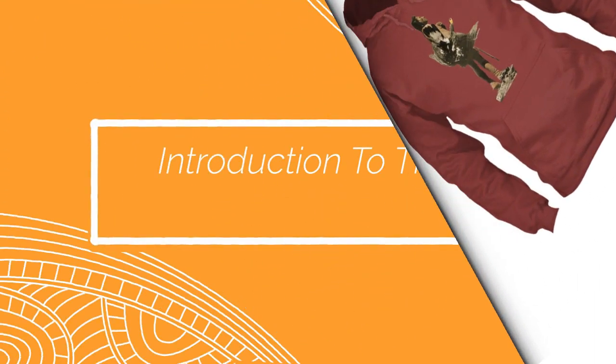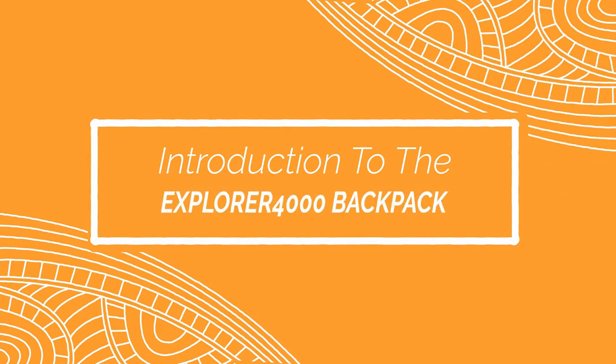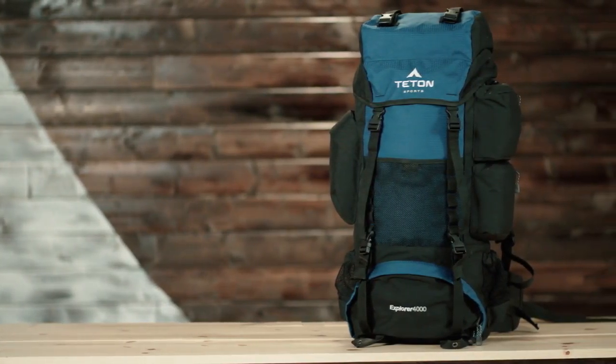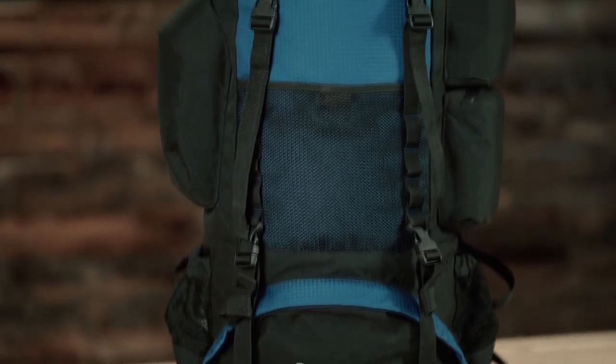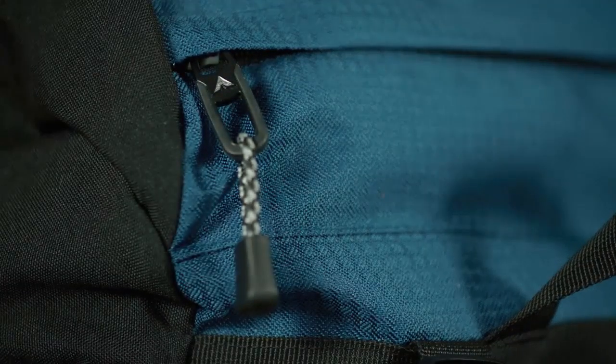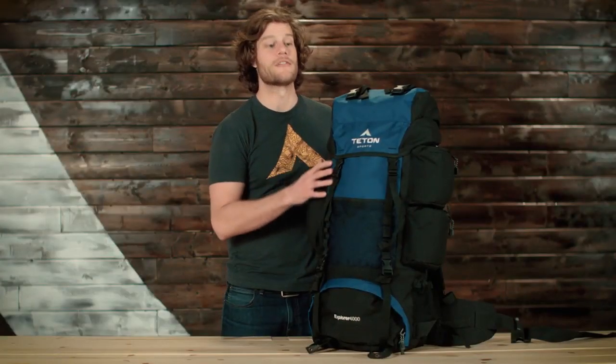This is an introduction to the Explore 4000 backpack — a 4000 cubic inch or 65-liter backpack, great for two to five days in the backcountry. It comes in multiple color options to choose from. The blue sections are made from 600D squared ripstop, whereas the black sections are made from 600D Oxford canvas, giving you a strong and durable backpack that will hold up for years.